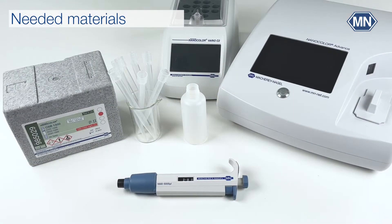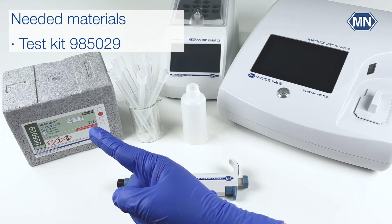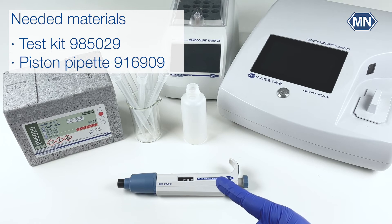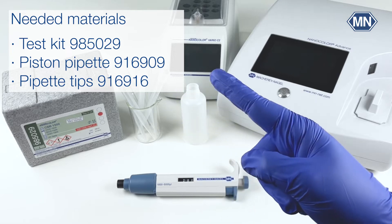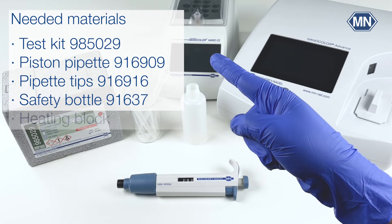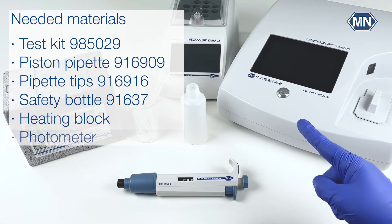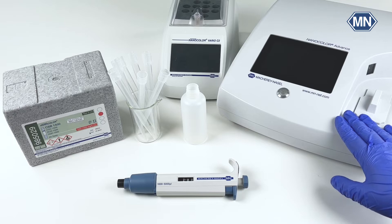To perform the Nanocolor COD 1500 test kit, you need the test kit itself, which is sufficient for 20 determinations, a 2 milliliter piston pipette, suitable pipette tips, a safety bottle for shaking the tubes, a Macherey-Nagel heating block, and a photometer. In our case, our spectrophotometer Nanocolor Advance, which is perfectly suited for mobile and laboratory water analysis.